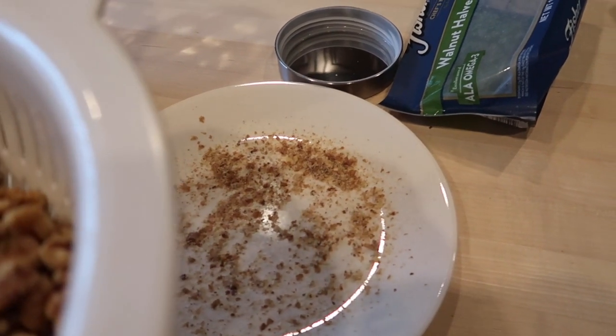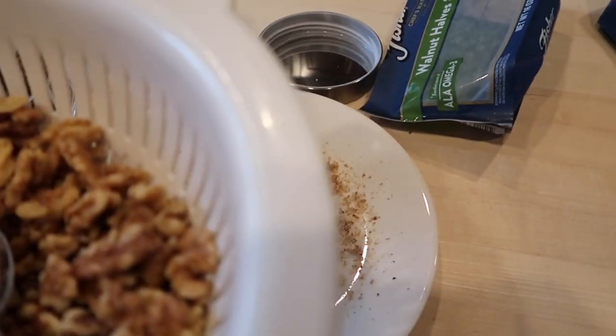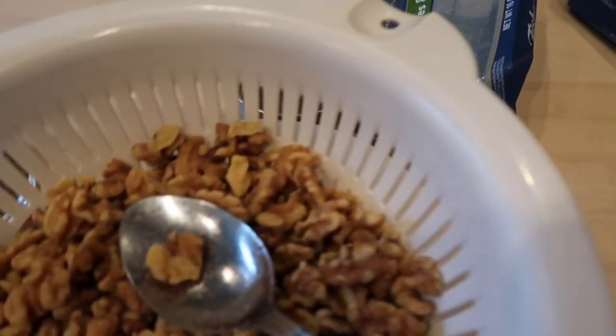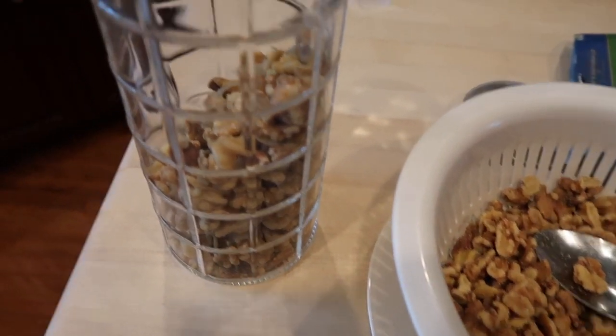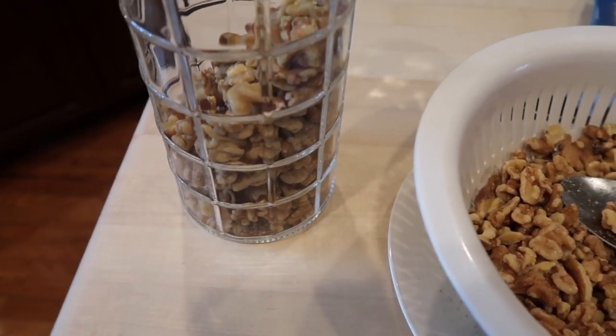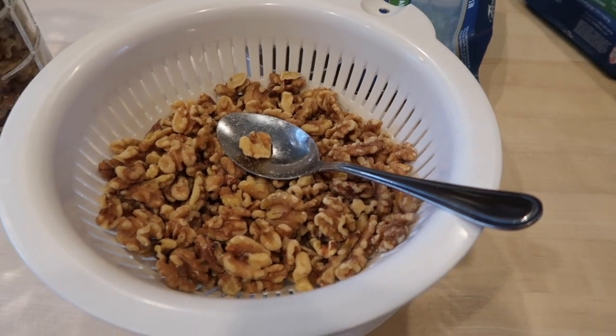I usually take it outside because if I give this a good shaking and twisting back and forth, I'll get even more out of it. But it just drives me bananas to see that built up in the bottom of the container where I hold my walnuts. So that's what I'm doing right now.